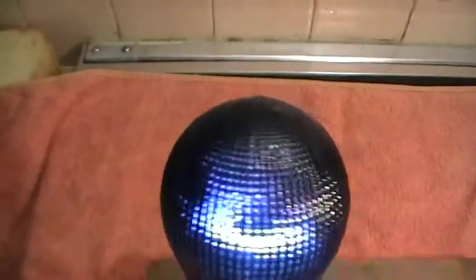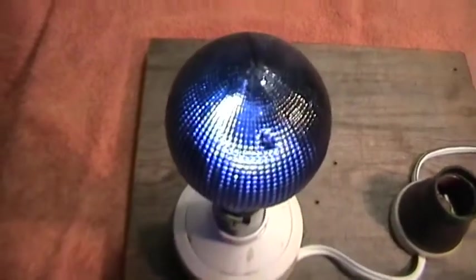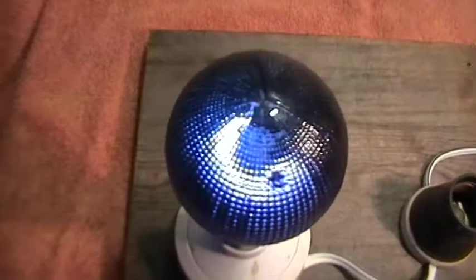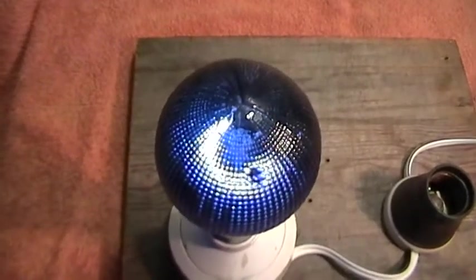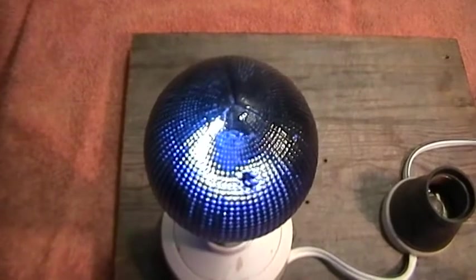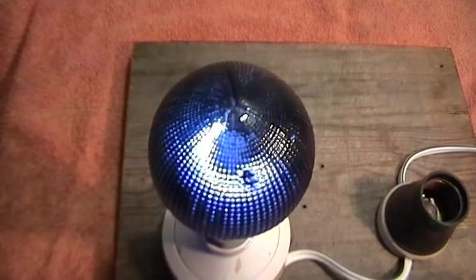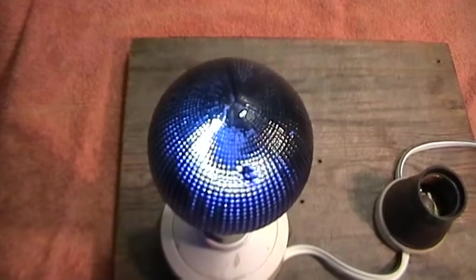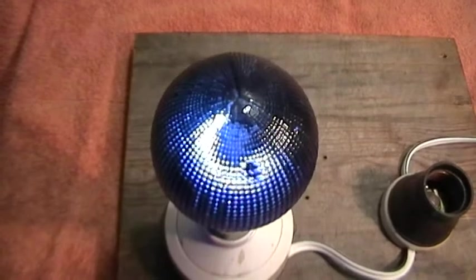Many thanks for watching. Any comments, please leave them, because these are rather unusual lamps and it would help others as well. Any information, please let us know. Thank you for watching.